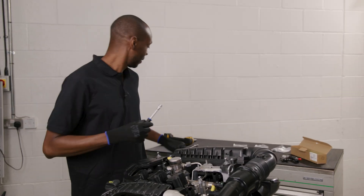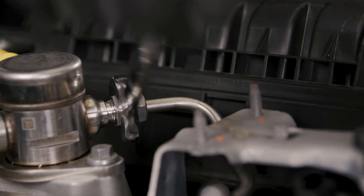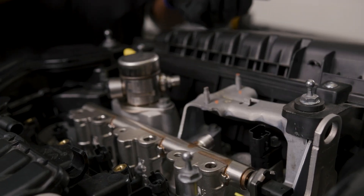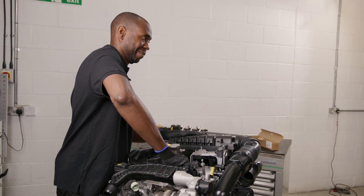Today we're going to be removing and refitting the injectors from this 1.2 litre PSA engine fitted with a GDI system. Removal is pretty straightforward but the refitting requires some essential steps which can't be missed.